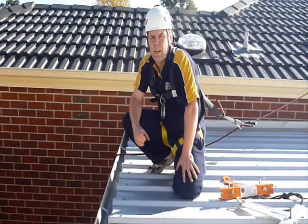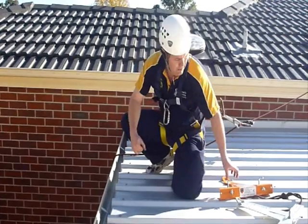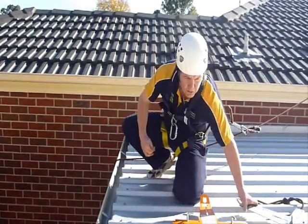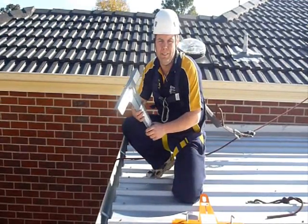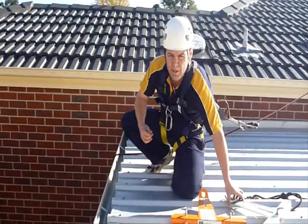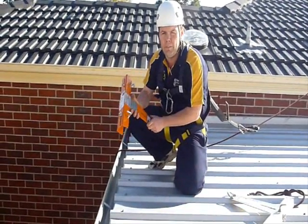Now I'm on the roof and I'm safely tied to another anchor point we prepared earlier. This is my orange coloured T-bar. I also have a lighter weight T-bar which you can see here. Both these T-bars are made in Australia and they're very high quality. Today I'll be using my orange T-bar.